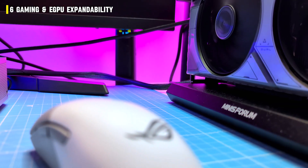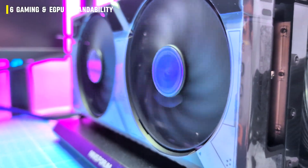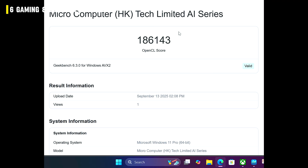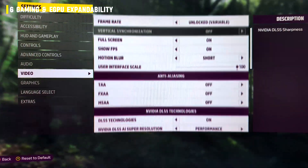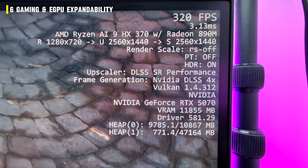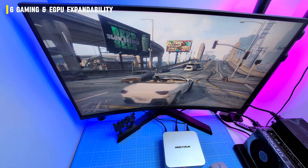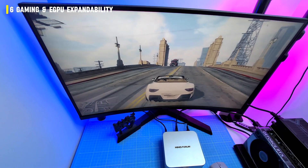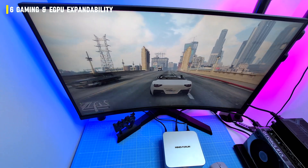Just for fun I swapped in an ASUS RTX 5070. That's when things went from impressive to ridiculous — Geekbench GPU jumped to nearly 190,000. Forza Horizon 5 hit 200 fps at 2K ultra. Grand Theft Auto 5 hit almost 350 fps — smooth, seamless, no stutter, like playing on a full gaming rig. And that's the key point: on its own the M1 Pro is a light gaming box, but pair it with the right GPU over OCuLink and it's punching at full-tower levels.